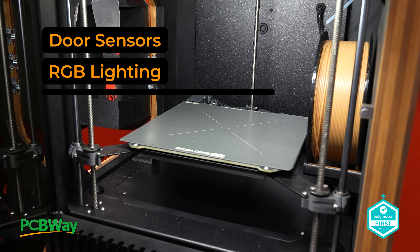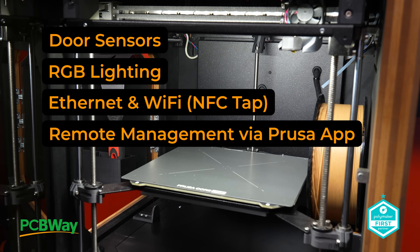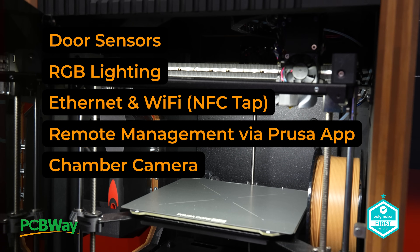Door sensors, RGB lights, Ethernet, Wi-Fi via NFC tap, remote print management, and the Prusa app — and of course that chamber camera, which for many will be the icing on the cake. So that's it for the Core 1 until hopefully I get one in for review.